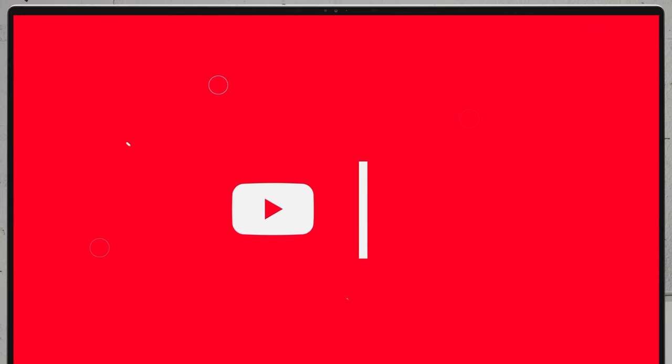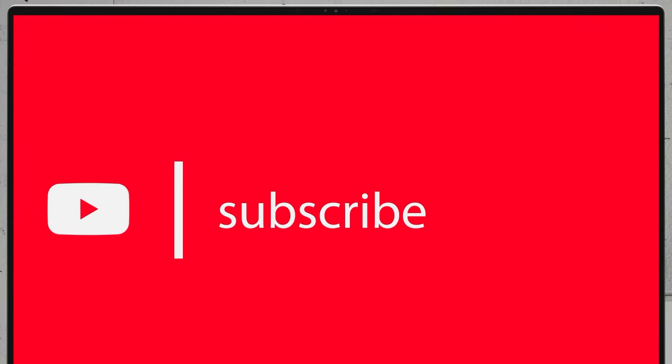If you'd like to see more disassembly videos of the latest notebooks, we would highly appreciate it if you hit the like button and subscribe to the channel. See you next time.